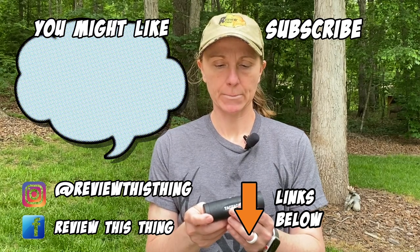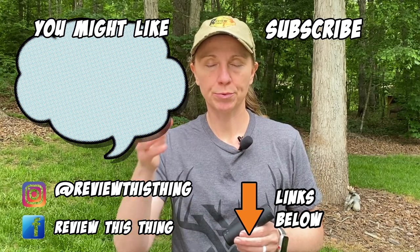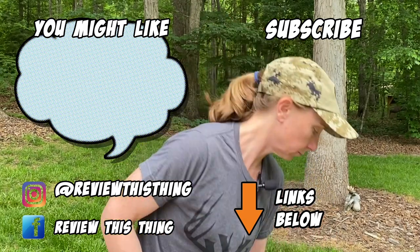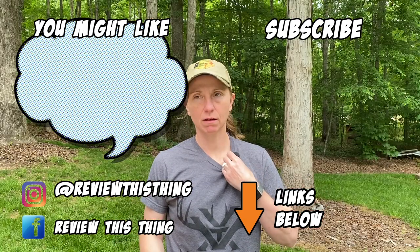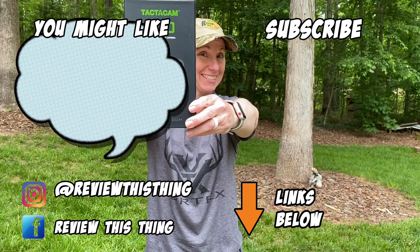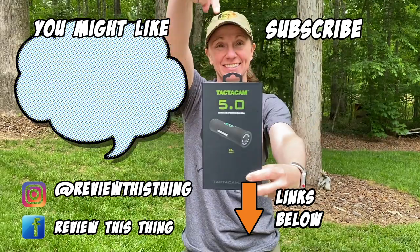While you're here, please subscribe and share the video with your friends. If you have a Tacticam 5.0 and have other tips or questions, please comment below. Give us a thumbs up. And also while you're here, take a second and follow us on Instagram and Facebook, and watch a few other videos and let us know what you think. Thanks again, and have a great day.